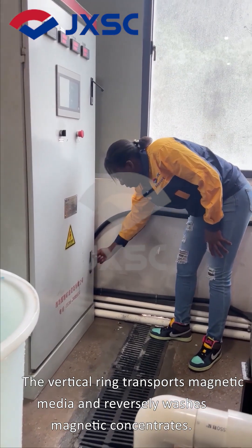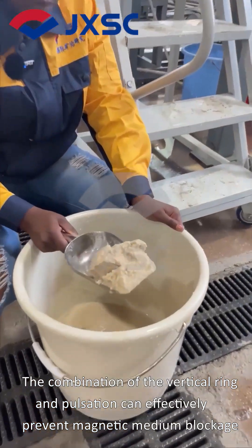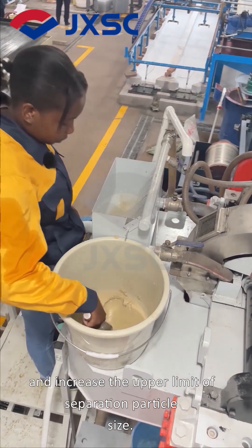The Vertical Ring transports magnetic media and reversely washes magnetic concentrates. The combination of the vertical ring and pulsation can effectively prevent magnetic medium blockage and increase the upper limit of separation particle size.